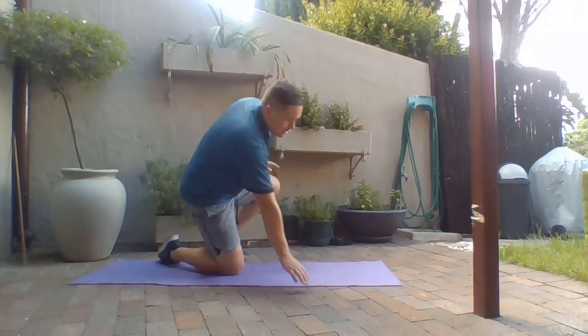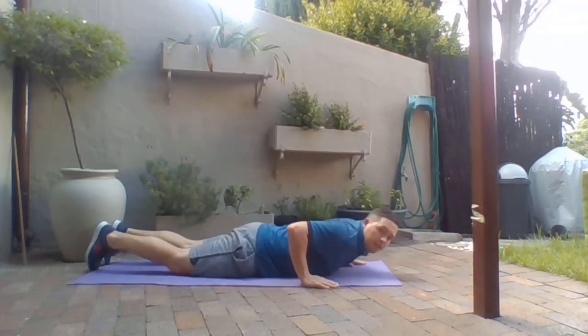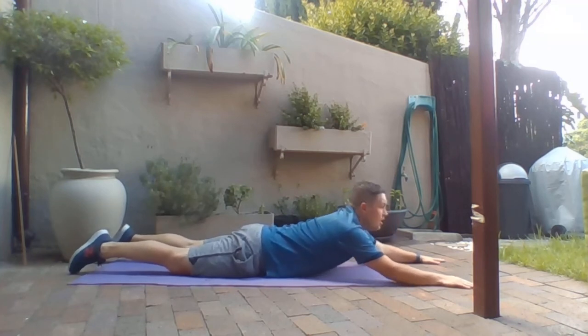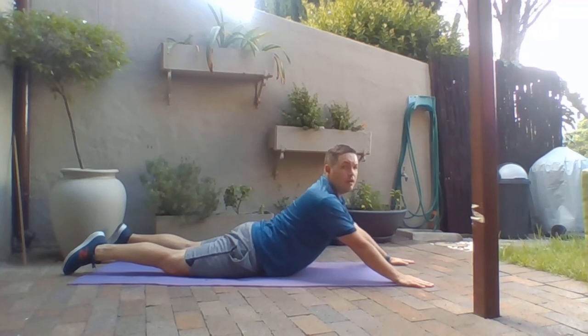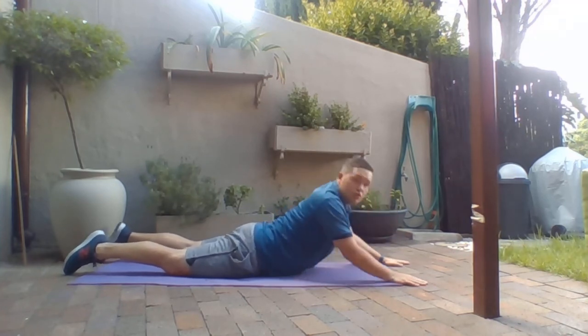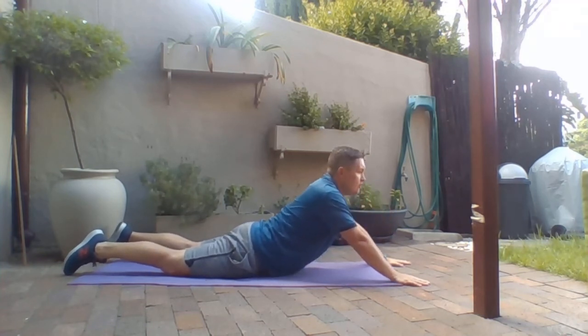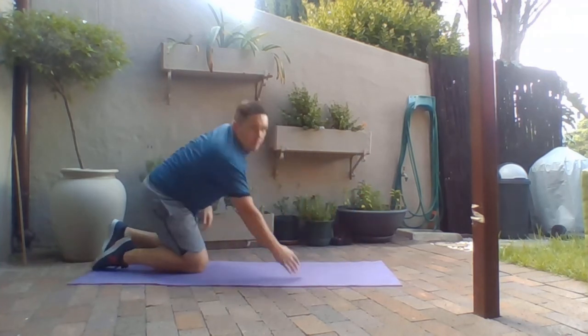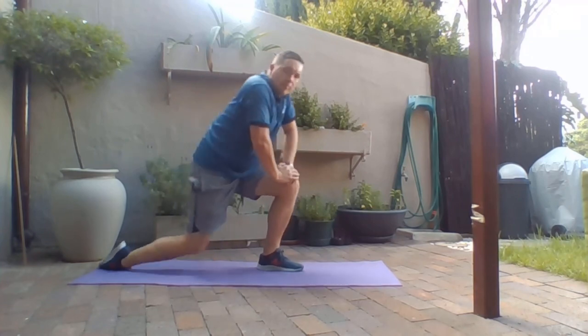The final exercise will be a cobra stretch for our lower back. Lie down flat, arms out, and slowly work towards pushing away from the floor, stretching the back and coming back down. Don't jerk up — slowly rise up as if you're a cobra, releasing all the tension in that lower back. Excellent stuff. That makes up part two — enjoy. You'll see part three. Bye.